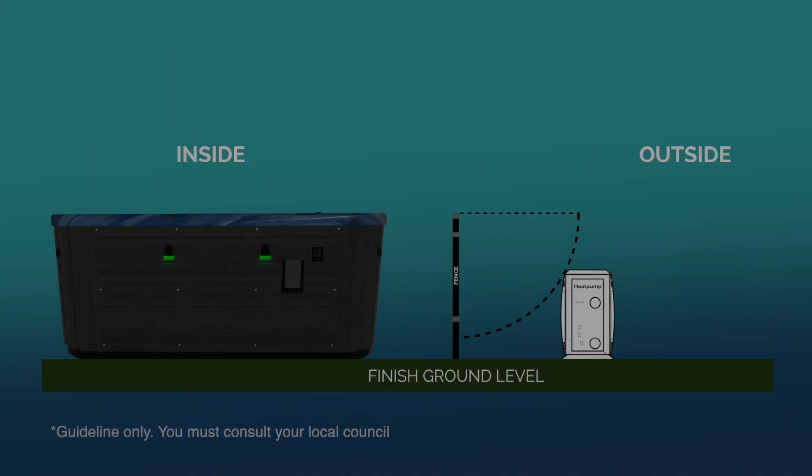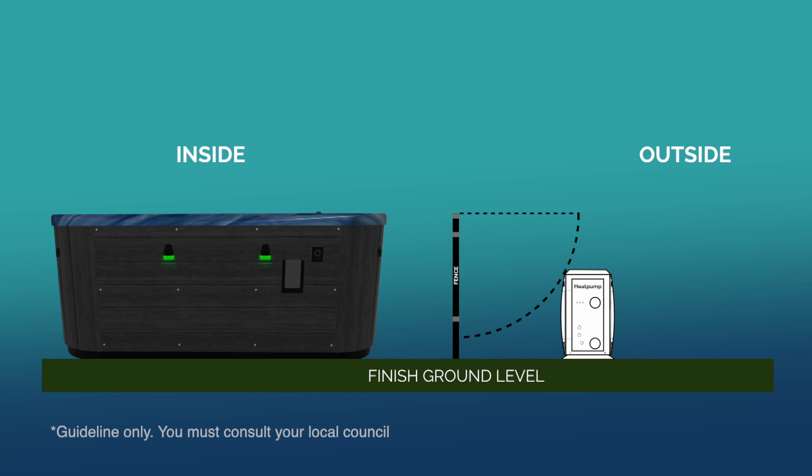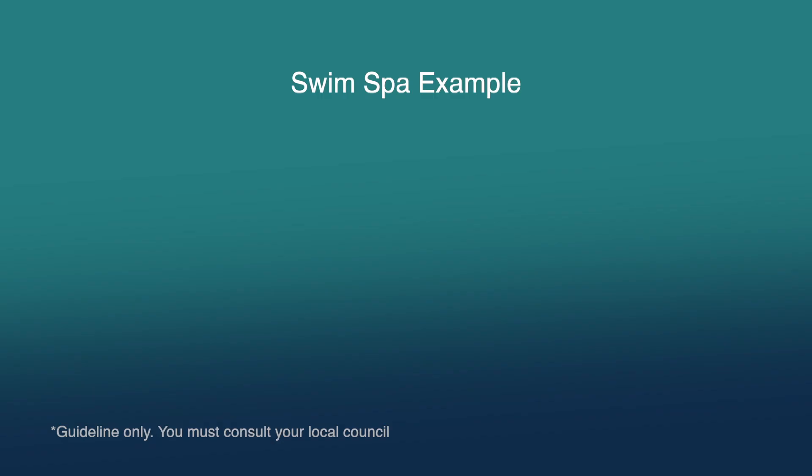If your heat pump is to be installed outside your fenced pool area, a minimum 900 millimeters non-climbable zone from the top of the spa to the closest point of the heat pump must be maintained, while also maintaining a minimum 500 millimeter distance at the ground level. Your heat pump cannot be installed more than one meter higher or lower than the base of the spa. If installed above or below the base of the spa, you cannot install the unit more than two meters away from the spa's controller. The sidewall of a swim spa can act as a barrier, and the same distances apply to a swim spa as they do to a portable spa.